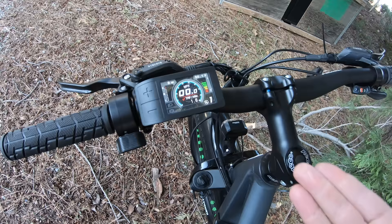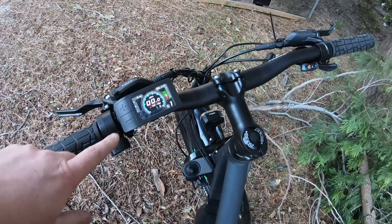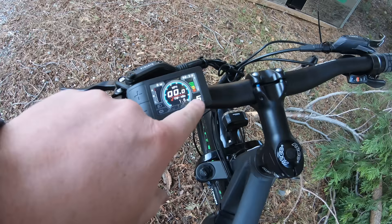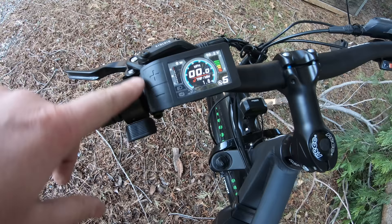Some of the other Bafang displays that mount in the middle are generally compatible — you just remove this one and unplug it and plug in the new one. It's compatible with other displays if you wanted something else. We've got the throttle here and several levels of assist, which is actually programmable. It says five right now but you can change that to nine for smaller increments of power.